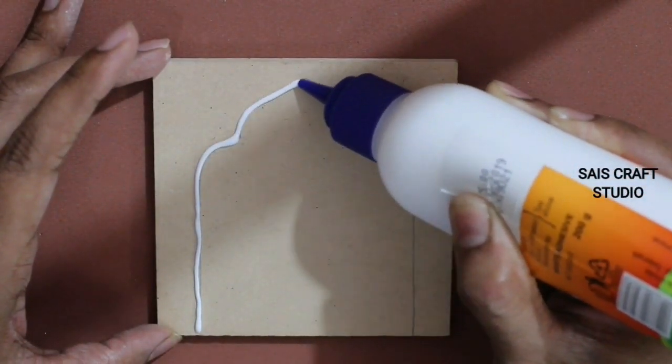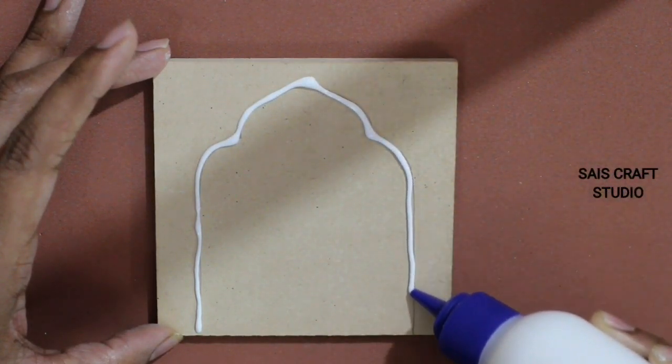Now apply white glue across the shape that we had drawn using pencil.